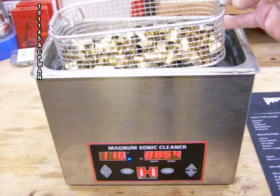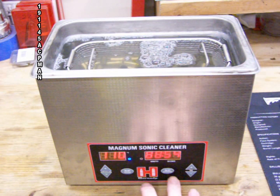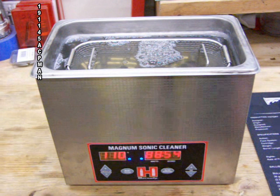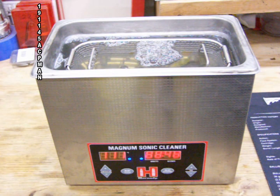After all the resizing and depriming is done, I put the shell casings back in the sonic cleaner for another 20 minutes, then let them dry overnight so they're nice and dry and ready for reloading.